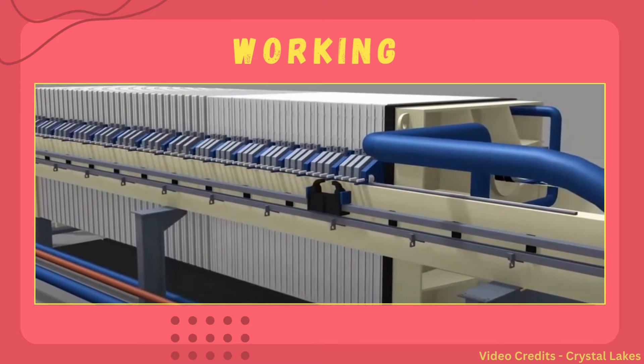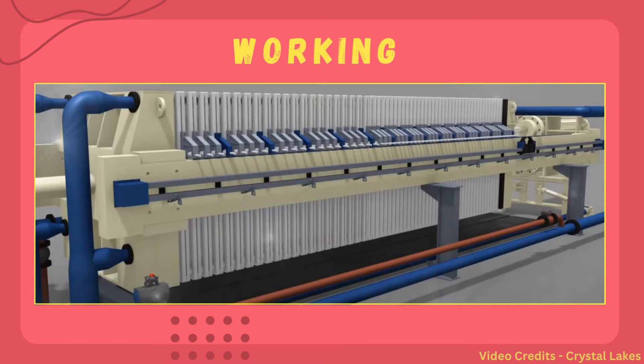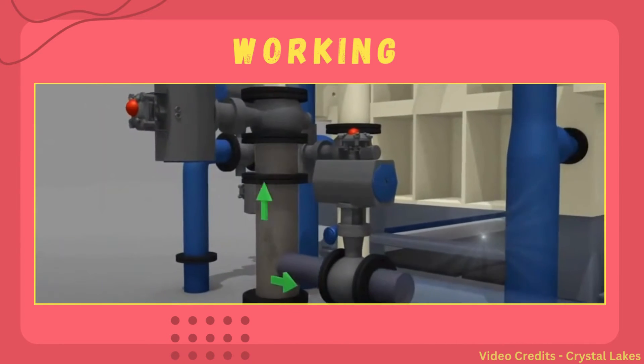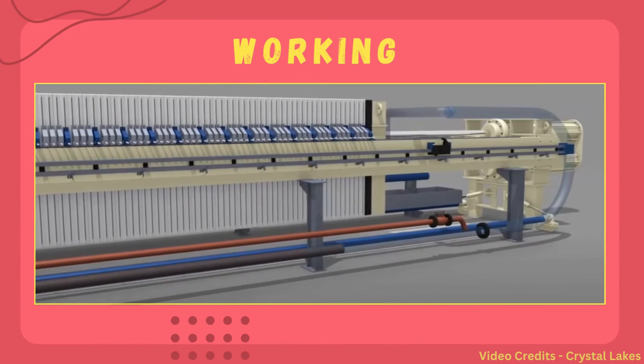In the working of the filter press, the plates are compressed into a stack with the help of hydraulics, and in some cases the compression is also done manually. This is done to prevent the loss of material and to have efficient filtration, as on proper compression the whole filtration system turns into a closed system. After the step of compression, comes the feeding of slurry.